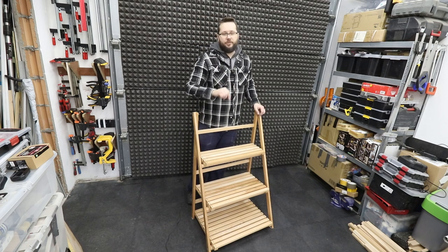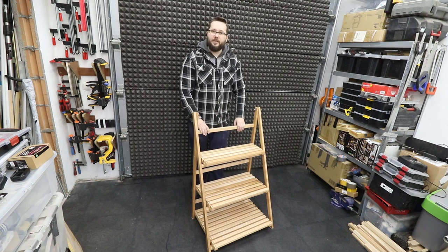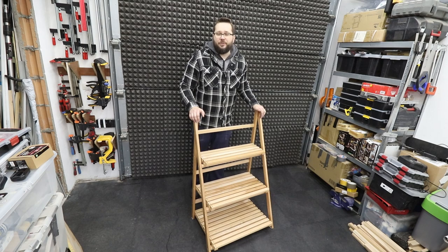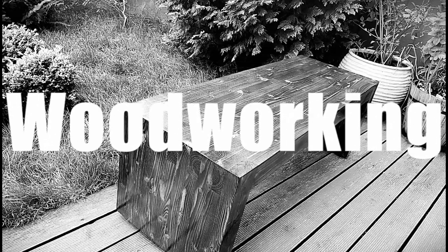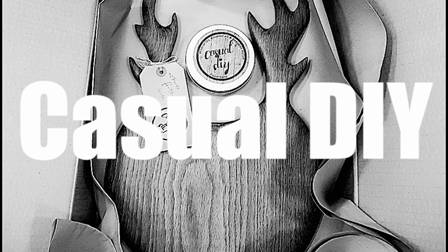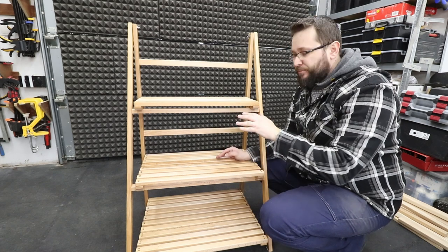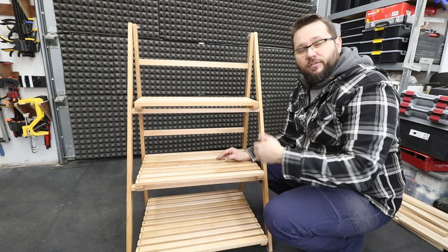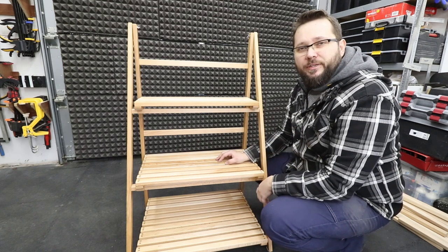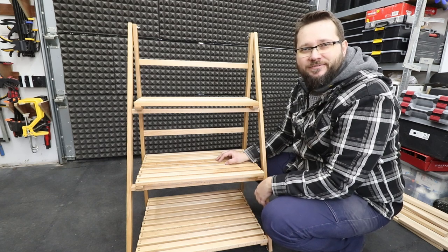Hi, my name is Tomasz and you're watching Casual DIY channel. In today's video we'll be making this foldable ladder shelving unit. This project can be a bookshelf, a plant shelf, or like in my case, a shelf for some seedlings that will grow in my house. Have a look at how you can make it yourself.